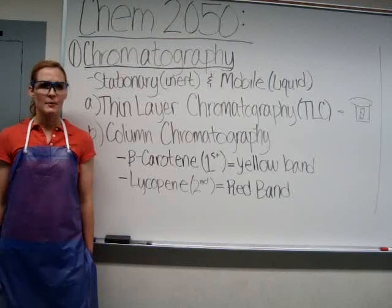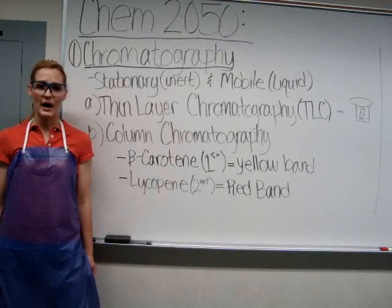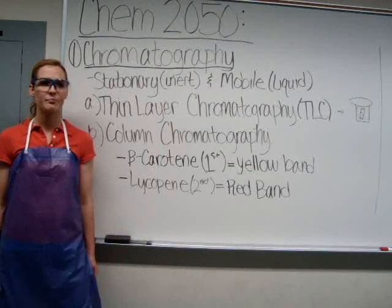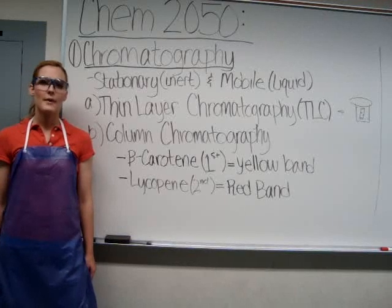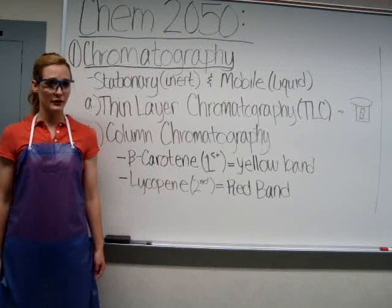Chromatography is useful because in reactions we get a lot of different products, and we need to separate out the desired compounds from the rest of those products. Chromatography separates compounds based on how well they adsorb to the stationary phase, which is inert.